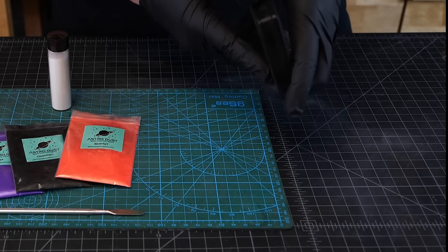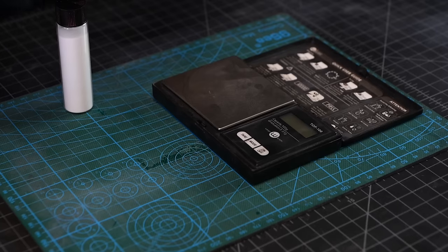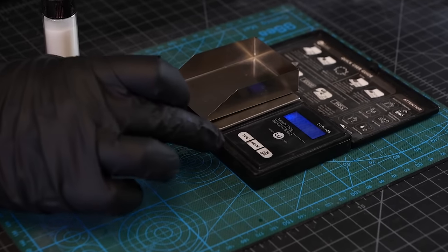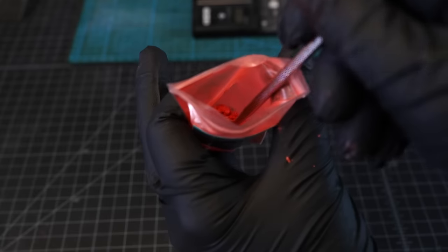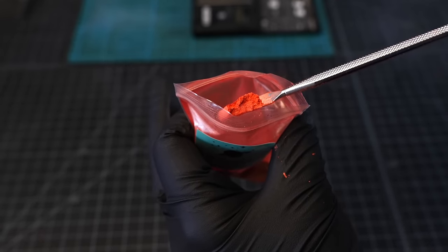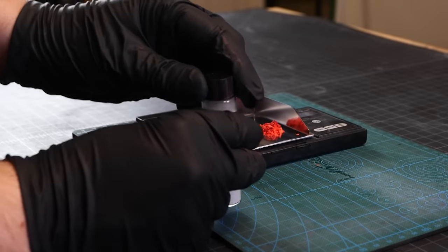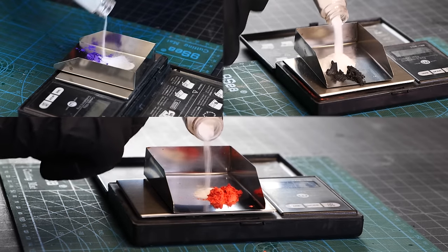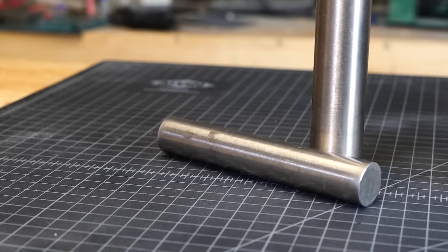So let us know how you think we did at the end of the video. The first step in our journey is we need to prepare all of our glow powders and color pigments and get those set in place. We want this ring to glow nicely in the dark and have a lot of vibrant color. We're using our little jewelry scale here to weigh out the correct proportions, and once we've got those figured out, we'll mix them together in their own respective vials.